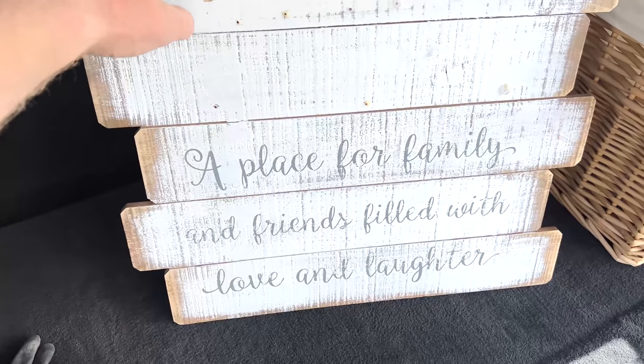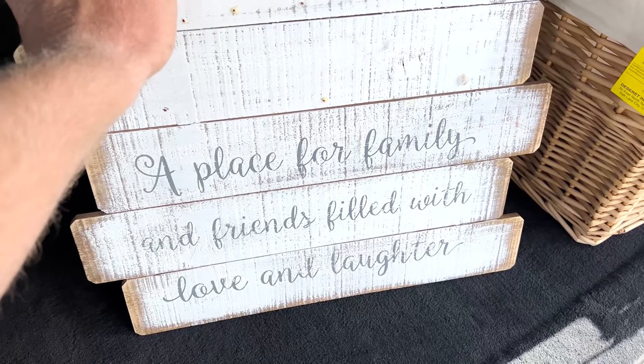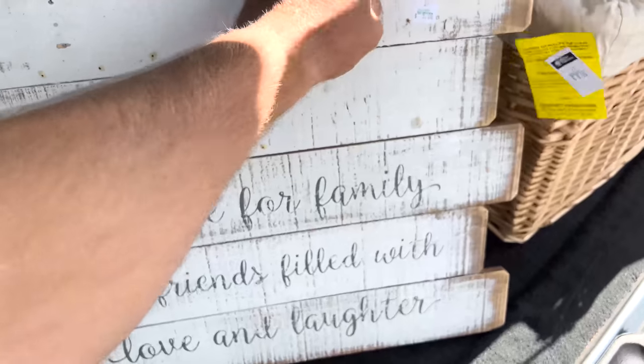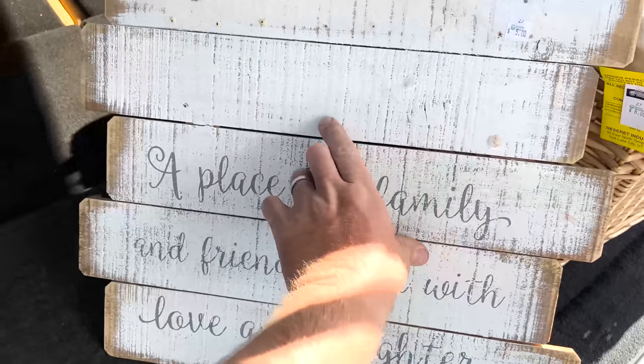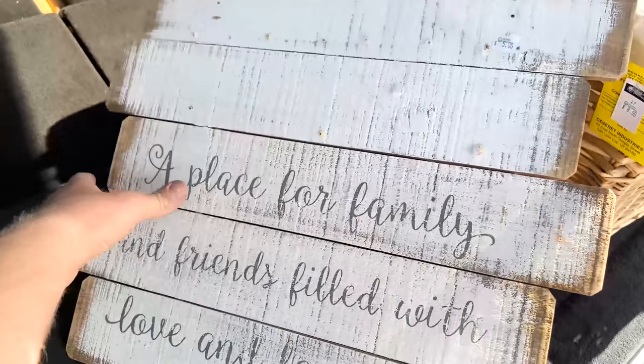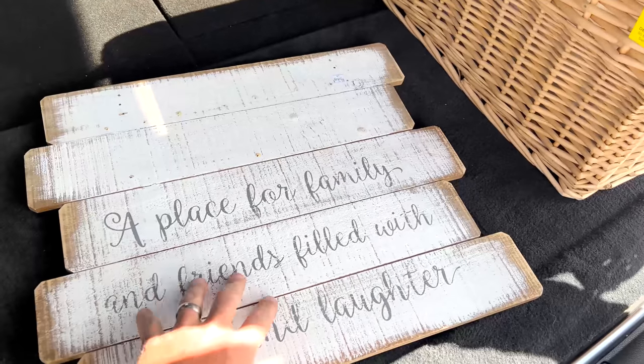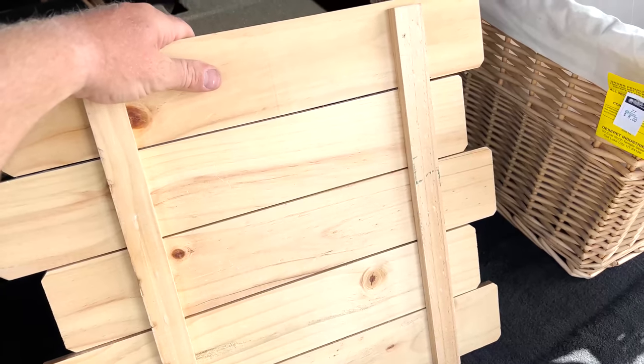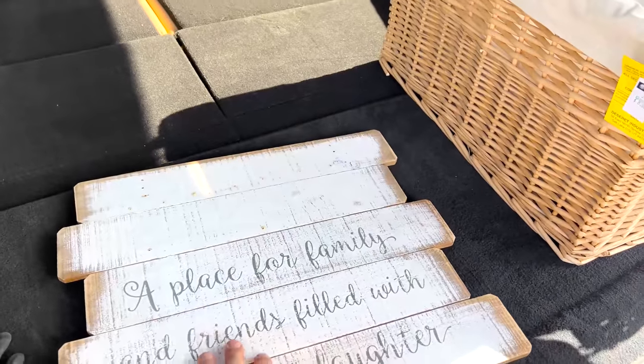I was going to buy that big table and make a bunch of cutting boards out of it, but I ended up just going with this. They actually gave it to me for two bucks because it has all this glue on it — someone had probably a wreath glued up there. But this is cedar, believe it or not, and I'm going to use all of these pieces and make a pretty cool cutting board out of it for two bucks.